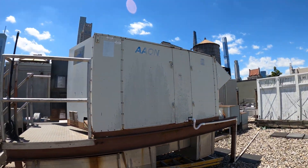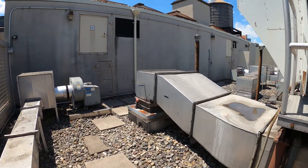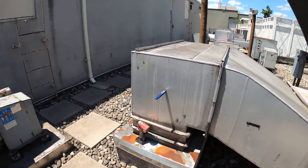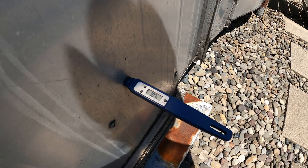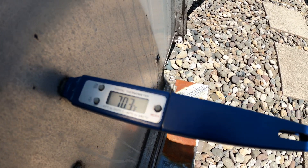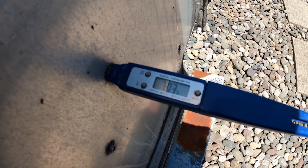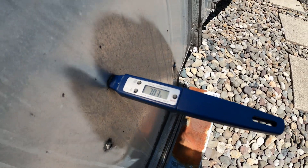Here's our unit. It's about 81 degrees today, give or take. One compressor running. We have about a 10 to 11 degree TD — 70 degrees supply air temperature — and this is not air conditioning.